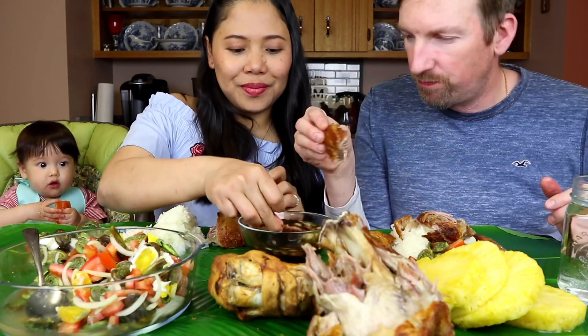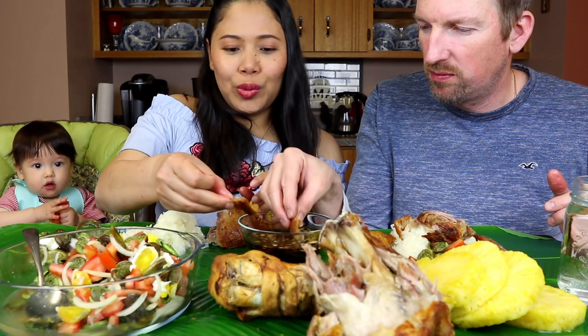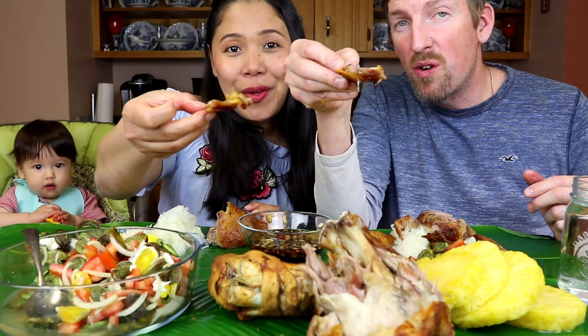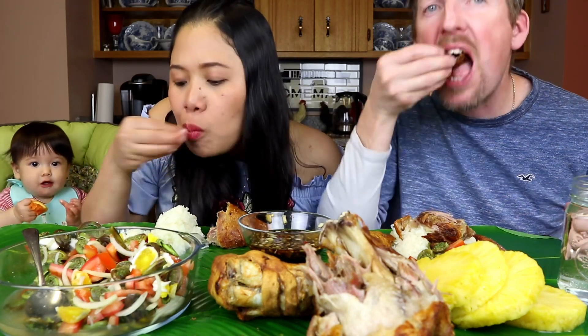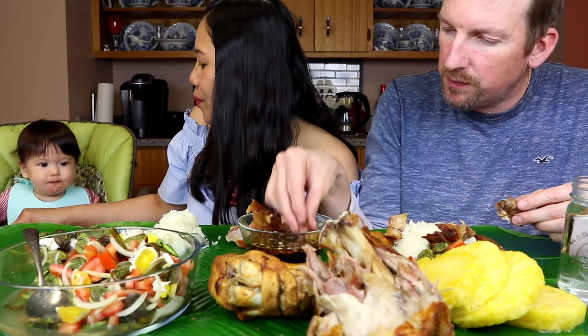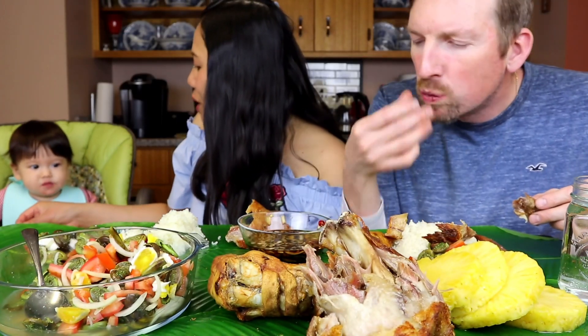It looks delicious! Sowsaw, sowsaw! Mmm, mmm, mmm. That's nice. Mmm, syrup. Part of having the little one.